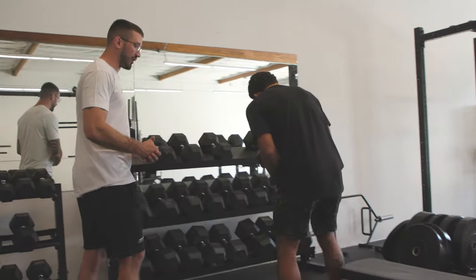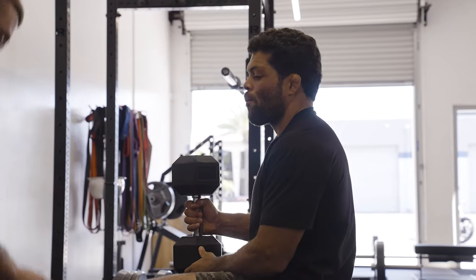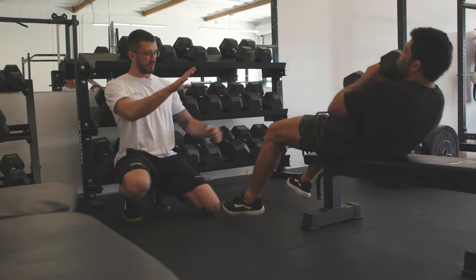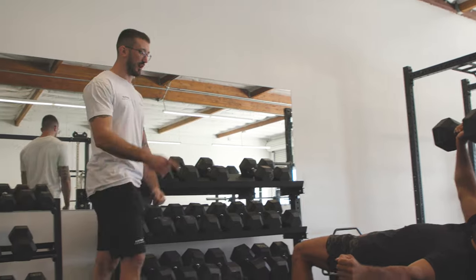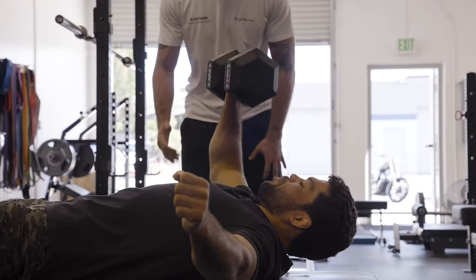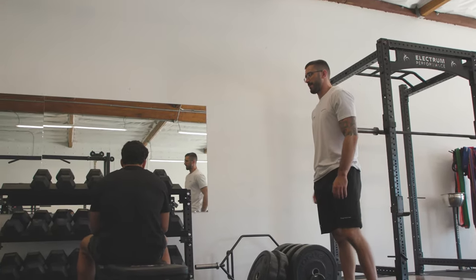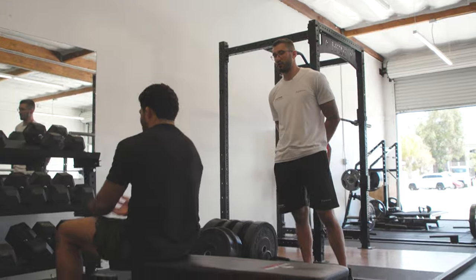You're going to get set like you normally would — start with the dumbbell at your hip, roll back, and get it into position. Something different from a regular dumbbell bench: you're going to have your feet a bit wider to prevent falling side to side, and you're going to bring your non-target arm out to the side. Keep that elbow somewhat close to your body as you come down, about 45 degrees. We'll go to a 55 and leave that as our working set.